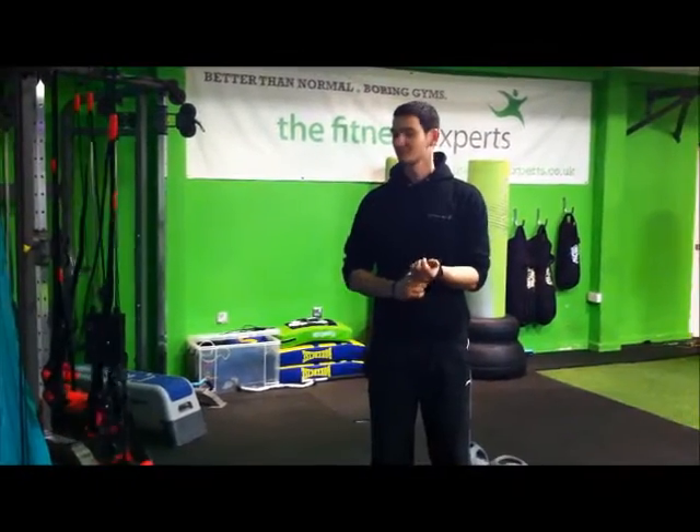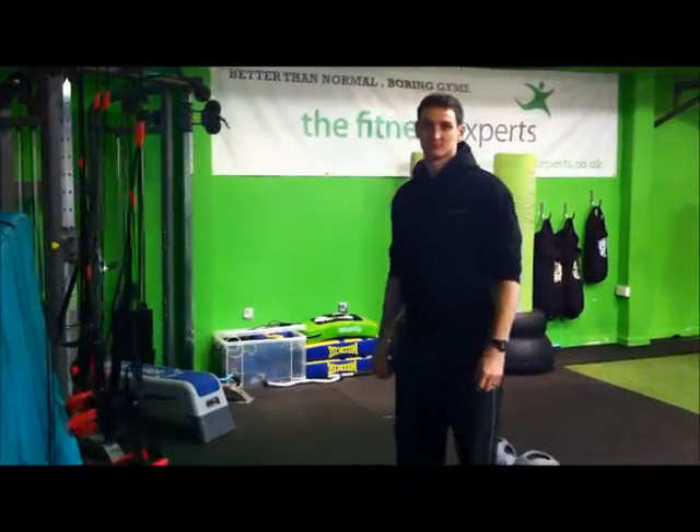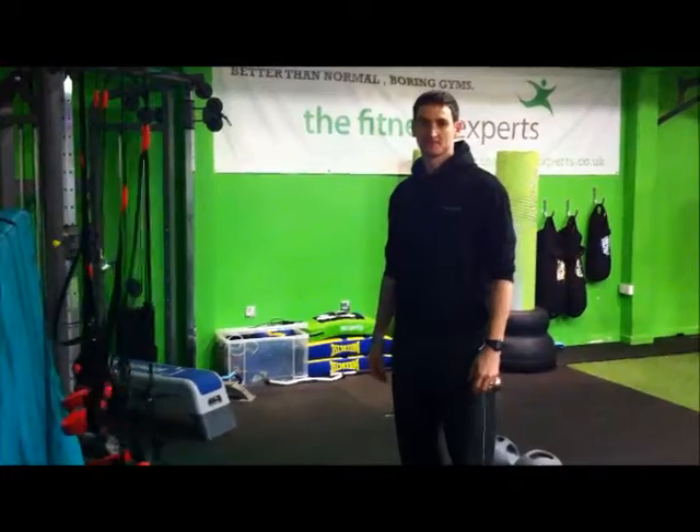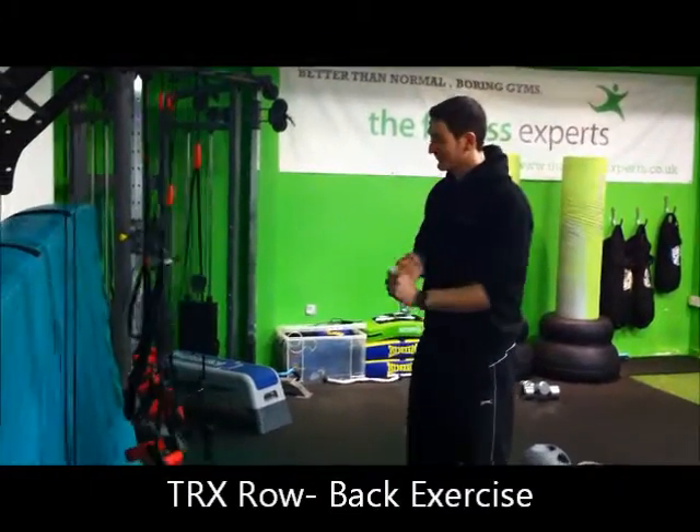I'm here with James this morning and he's going to take us through a popular boot camp exercise, the TRX Row. This is going to be featuring in your boot camp today James? Definitely in today's one. Good stuff. Talk us through it.